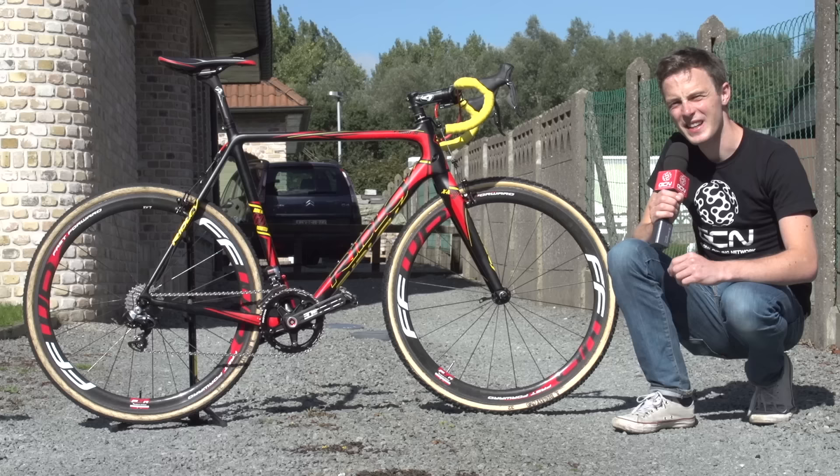This is Klaas Van Tornout's Ridley X Knight SL cyclocross bike. If you couldn't tell just by looking at the paint job, Van Tornout is the current Belgian cyclocross champion, which has to rank up there with the world title as one of the most hotly contested races of the year.